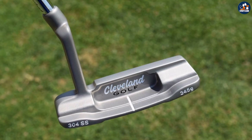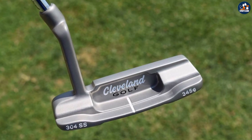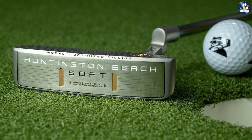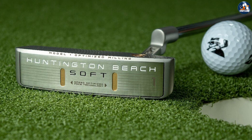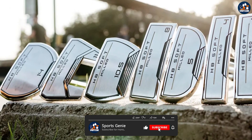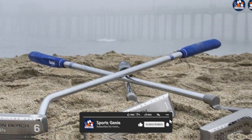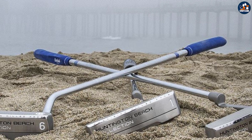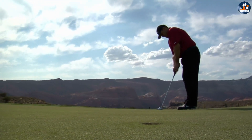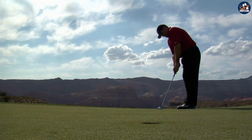The Cleveland Huntington Beach Putter is a classic-looking putter that has been designed with precision and accuracy in mind. It features a milled face designed to provide consistent ball speeds and improved accuracy. The putter has a soft feel due to its 304 stainless steel construction and features a diamond-shaped pattern on the face to improve roll and distance control. The putter is also available in a variety of head shapes and sizes to suit different golfers' preferences.